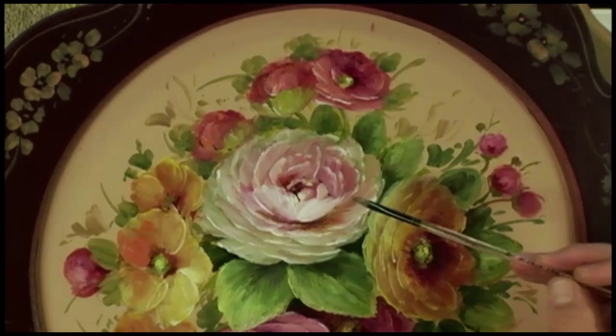Use photos as reference. What I always tell my students when they go to paint something like this is to pick out a few things in the flower that you don't like and change it to what you do like. That gives you the freedom as an artist to change something, and then you won't try to copy so much.